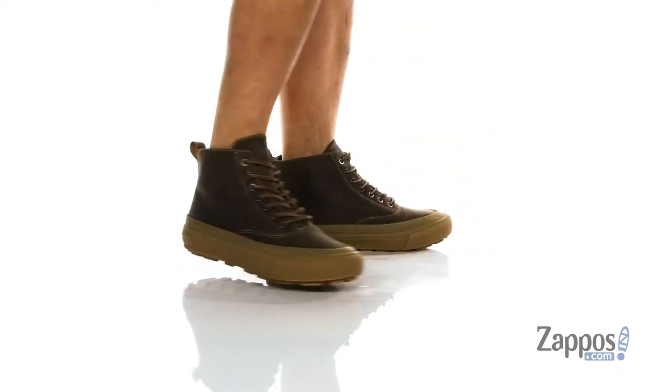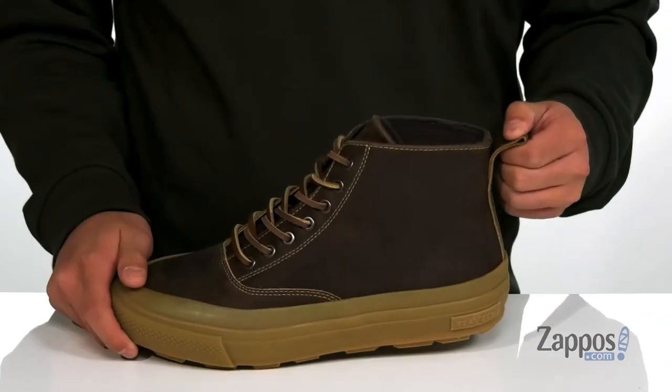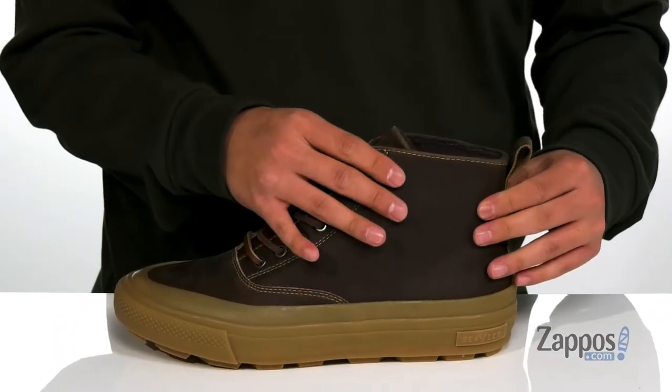You've also got this great traditional lace-up design with leather laces that provides a secure fit, and gusseting on the tongue to keep out debris. A pull tab located at the heel and a high top silhouette provides additional support around the ankle.